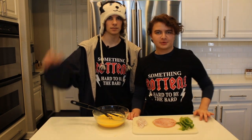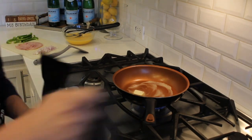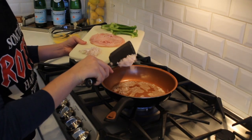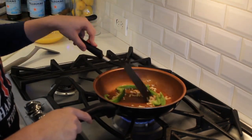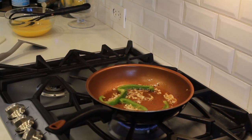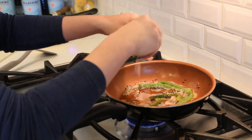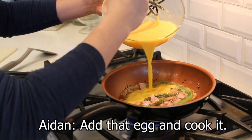We've now prepared all of our ingredients and we're going to start making the omelette. Melt a tablespoon of butter in a medium frying pan over medium heat, and sauté the onions and green pepper till they're tender. In the song it never actually says when to add the eggs, so I'm just going to add them now. Add that egg and cook it.